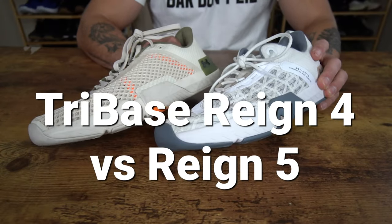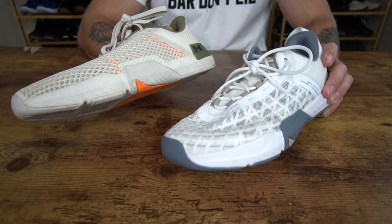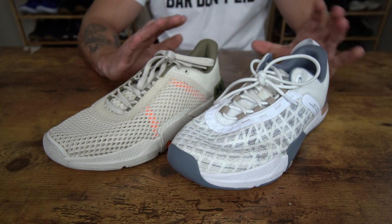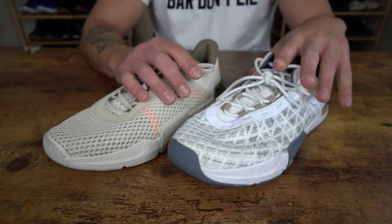Now let's break down the differences and similarities between the Tri-Base Rain 4 and the Rain 5, because I've had a lot of questions about these two shoes and which model folks should go with. I'm going to start with some similarities of these shoes.